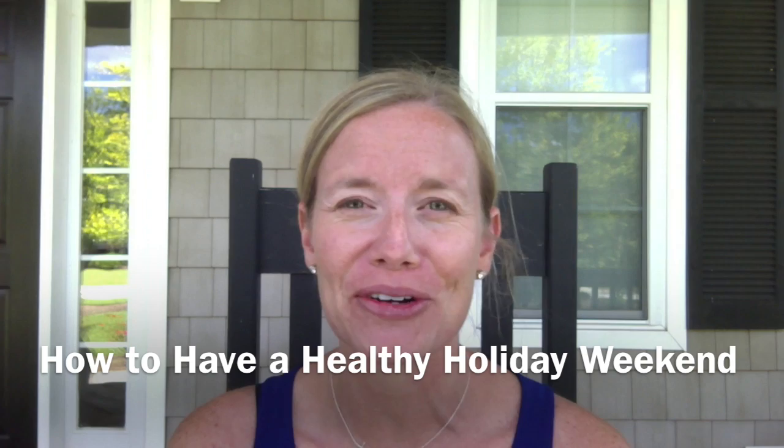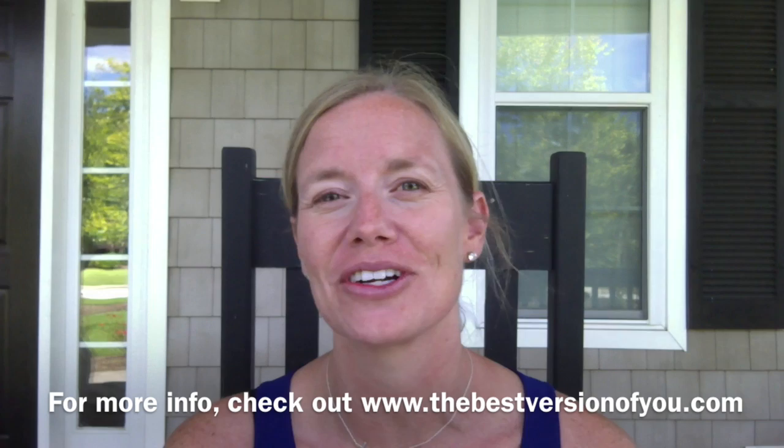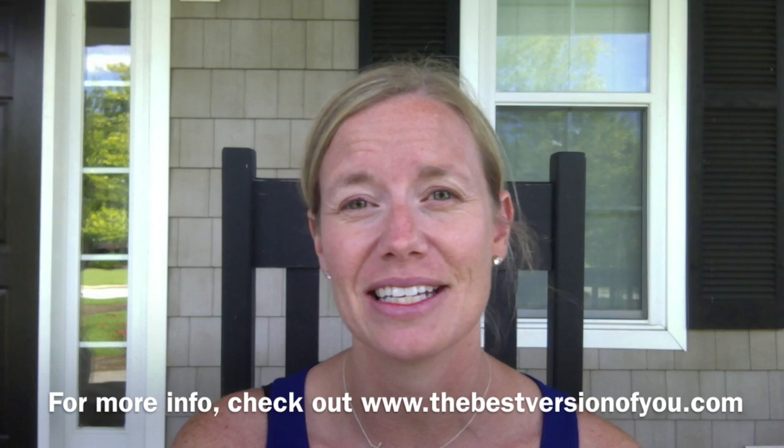Hey everyone, it's Lindsay Phillips, Certified Holistic Health Coach and proud owner of TheBestVersionOfYou.com. I'm enjoying a beautiful day in eastern North Carolina — I hope you are as well, wherever you are. I'm gearing up for an awesome holiday weekend. It's Labor Day, it's the last hurrah of summer, and it's my oldest son's eighth birthday and my parents are coming into town.